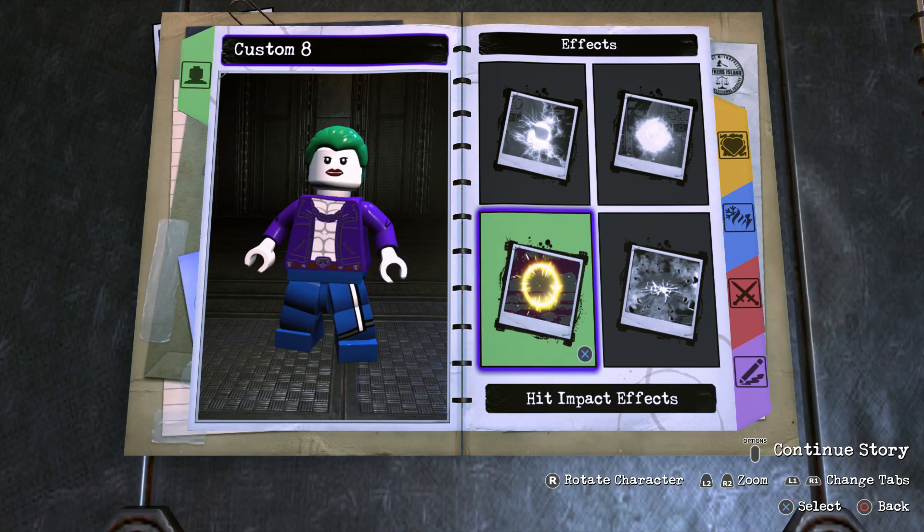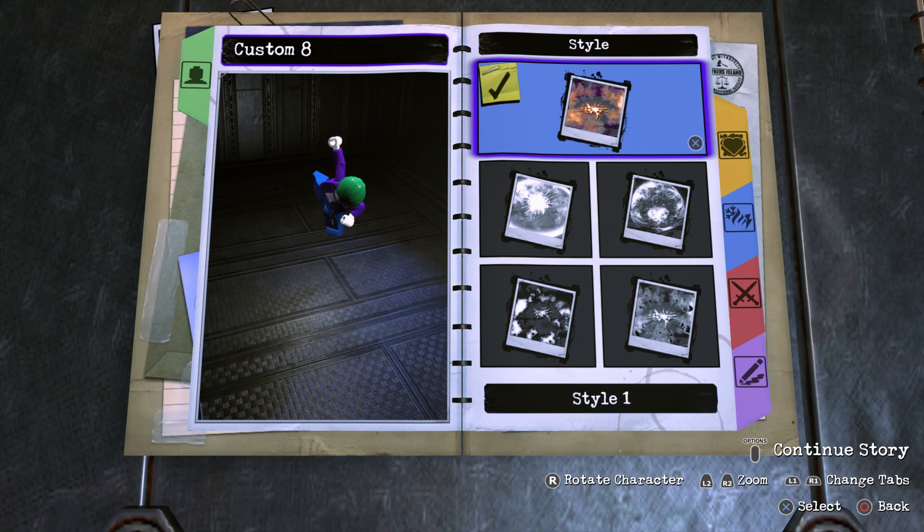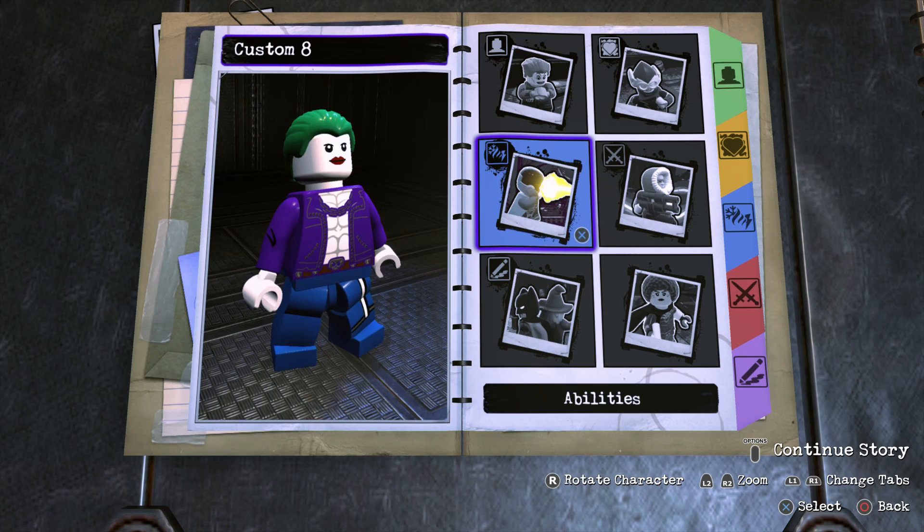We don't want a left-hand glow or a right-hand glow, but for the Hit Impact Effects turn that on, go Style 1, and make the color this green right here — that looks good. For the Jump Slam Effect, do the same — make sure it's Style 1 and make the color green. Looking very, very cool.